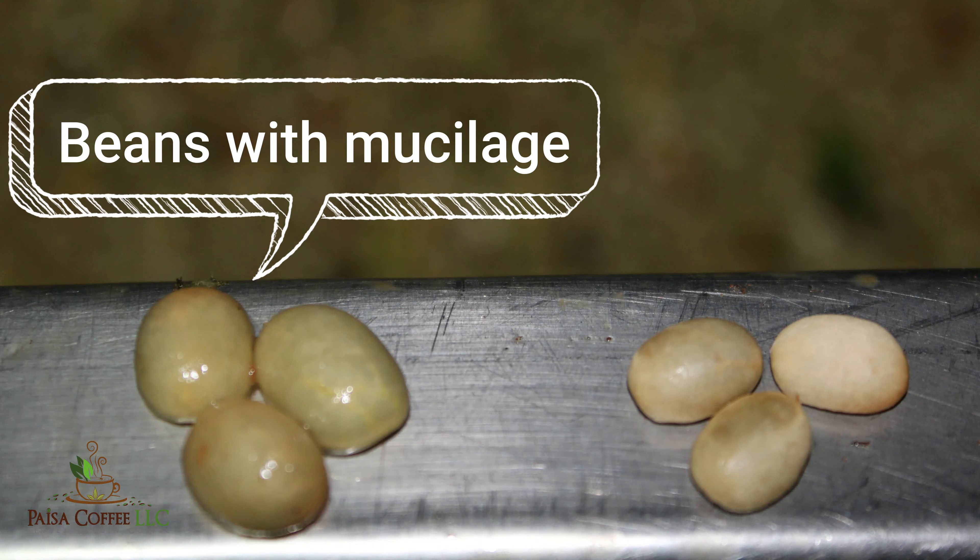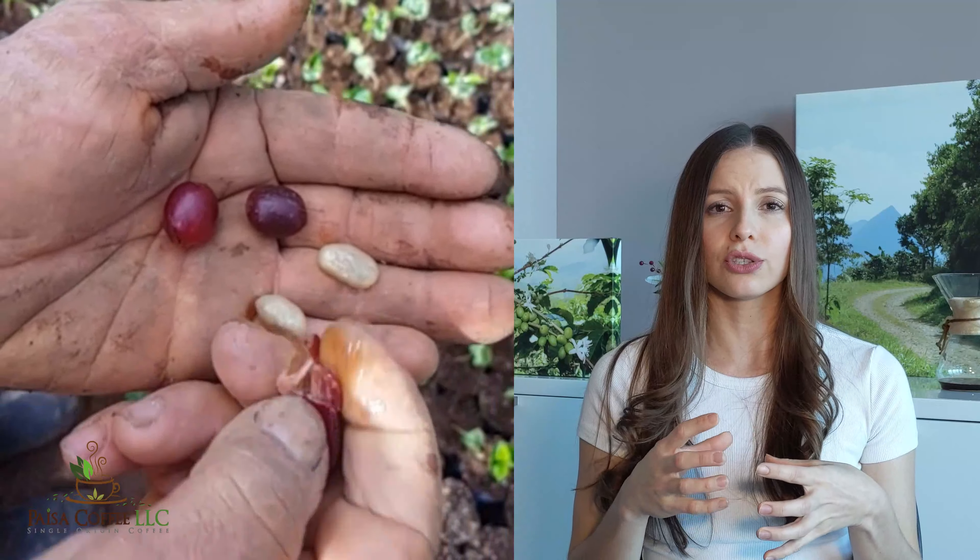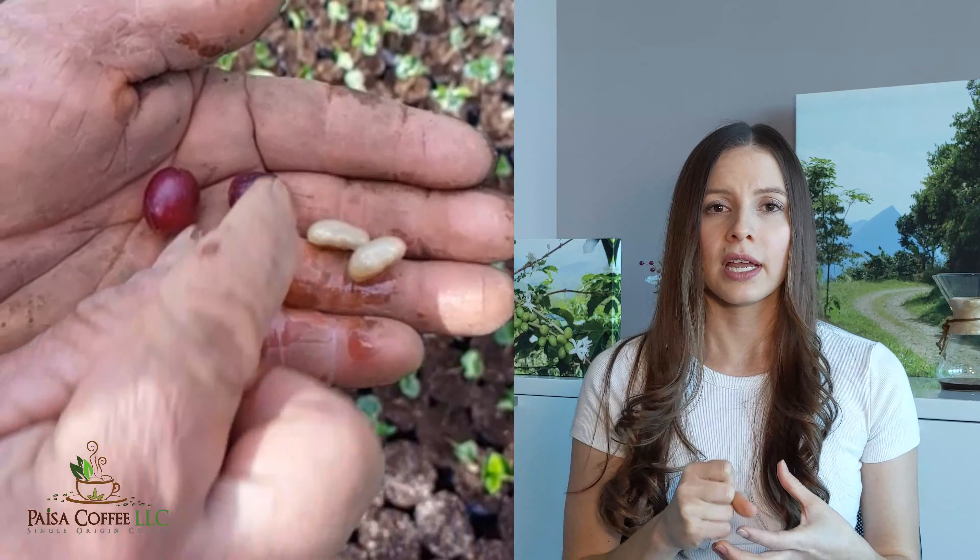The coffee seeds at this stage are covered with the mucilage, that syrupy honey I mentioned earlier, and we need to remove it. However it is very hard to remove at this point — you cannot simply wash it off. It sticks to the fruit. Just imagine trying to hold a wet bar of soap and not being able to grab onto it — all of that sugar is stuck to the seed. So in order to remove the mucilage, we need to go through a process called fermentation.